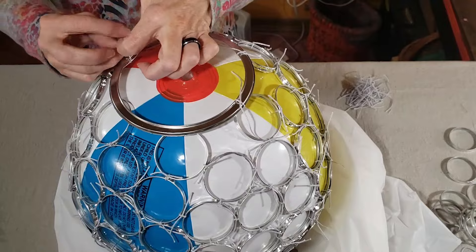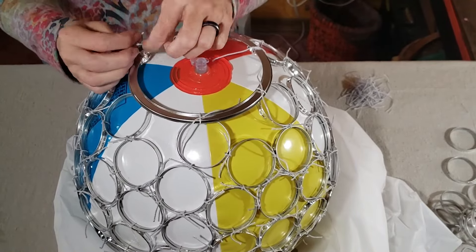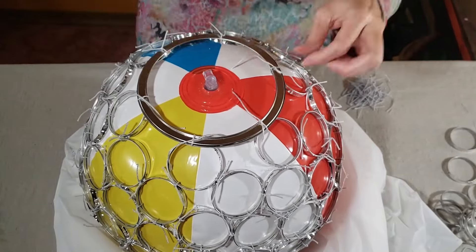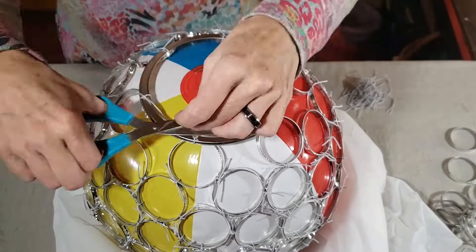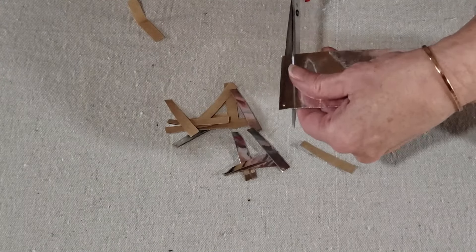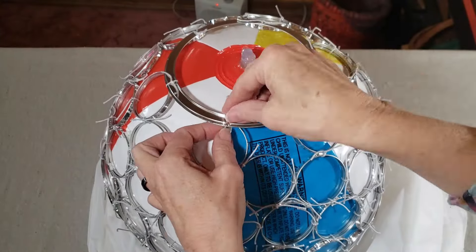When I started this project, I wasn't at all sure how many rings I was going to need, but by the time I had covered the entire beach ball, I used about 140 rings, which was actually 280 cans. So it did take some time, and you are going to want to plan ahead if you want to try to do this yourself.